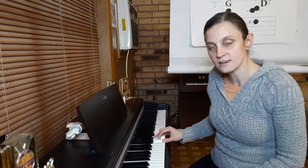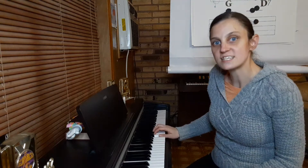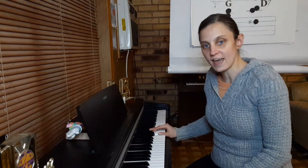If you watched the previous video, I showed you the three major chords in the key of G major. They were the G major chord, which is G, B, and D. Then the C major chord, which is C, E, and G. And then the D major chord, which is D, F sharp, and A.